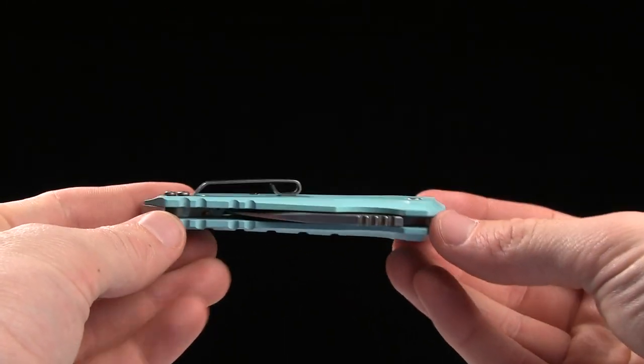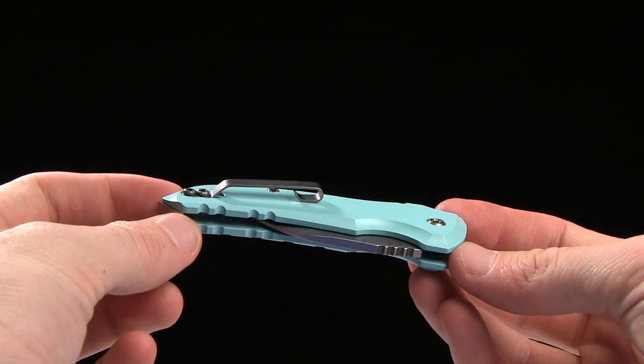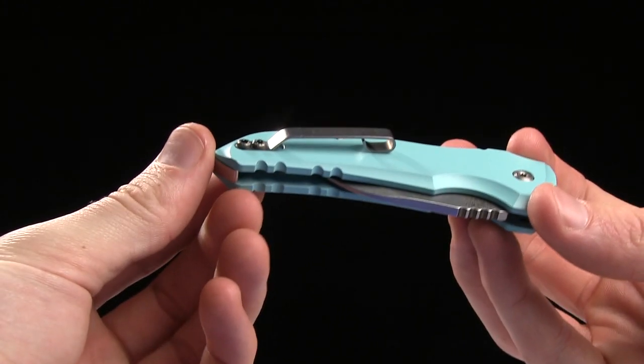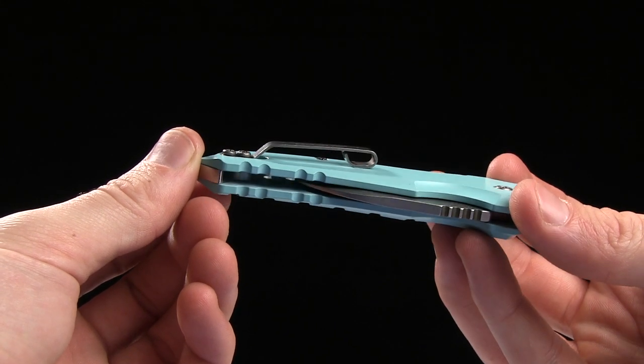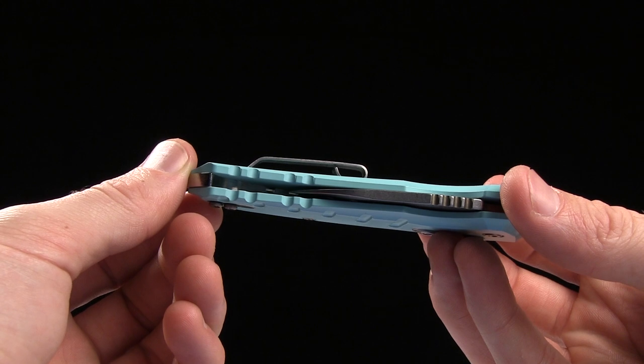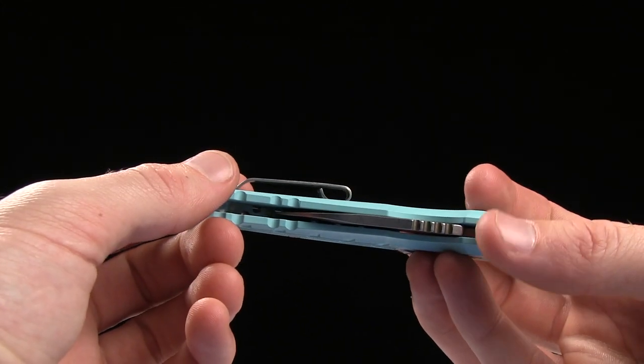You have got a pocket clip for tip-up right or left carry. It might not be the prettiest pocket clip, but I was playing with this thing beforehand — very functional. It slides in and out of your pocket very easily. I dig that a lot.